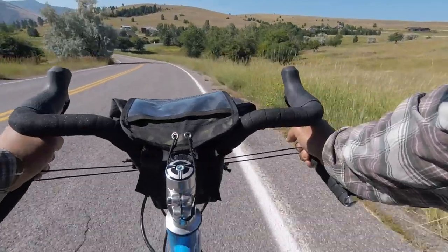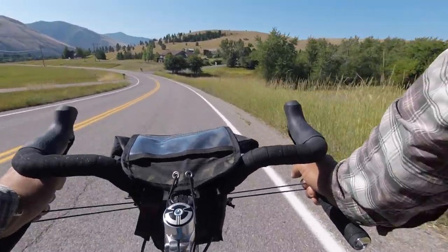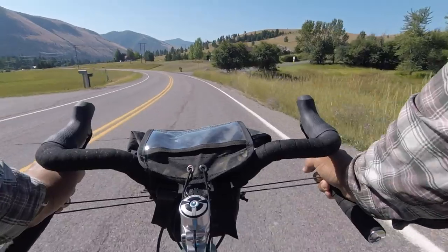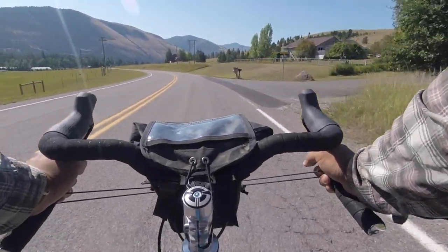Another big like is the handling and geometry of the bike. If you're looking for a bike that can double as a fairly quick road bike and a gravel bike on the slightly more sporty end, then this is a good choice.